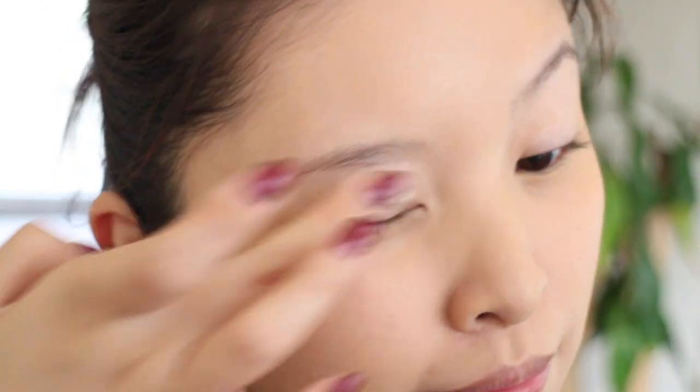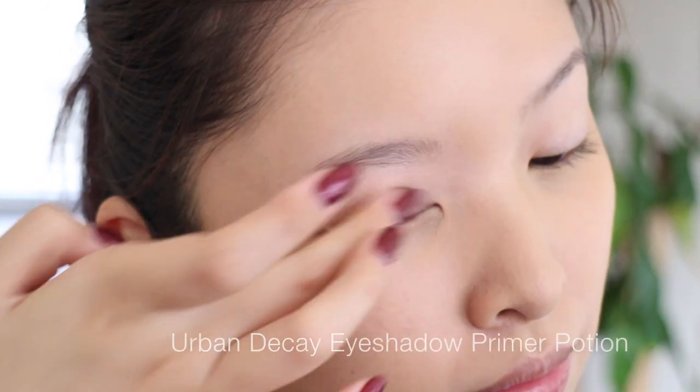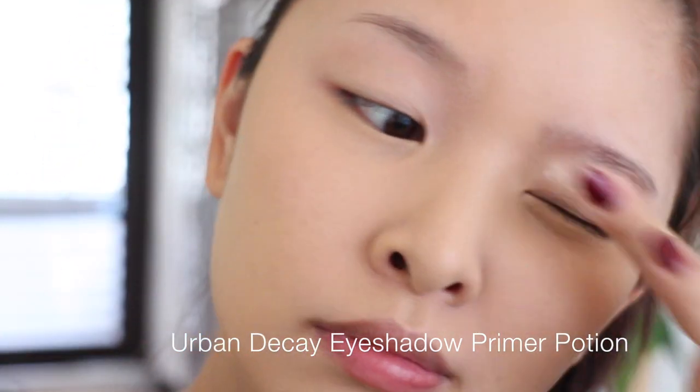I'm zooming you guys in a little bit closer so you can see more clearly. First, I'm going to prime my eyes with Urban Decay Primer Potion to prime my eyes.